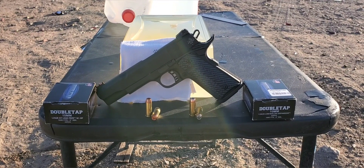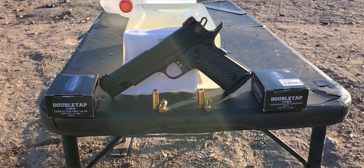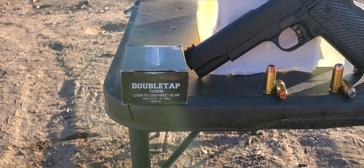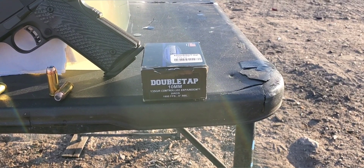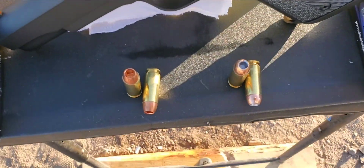Alright, here we go. This is going to be a 10mm test. Today we do have a couple Double Tap rounds. On the left we have our 125 grain — that is a solid copper hollow point rated at 1600 feet per second. On the right we have 135 grain controlled expansion, also rated at 1600 feet per second.